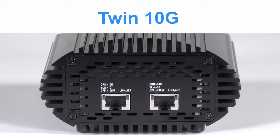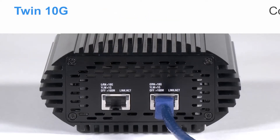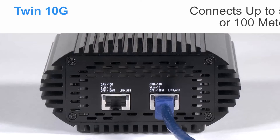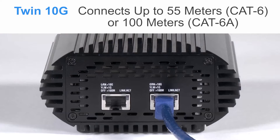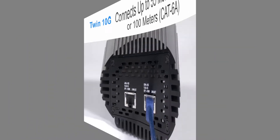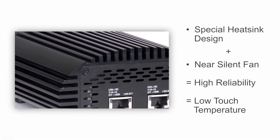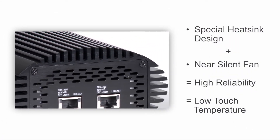The Twin10G features dual RJ45 ports and connects to a network switch or directly to 10GbE-enabled storage through inexpensive CAT6 or CAT6A cabling, allowing connections up to 55 or 100 meters respectively. The unique heatsink design and near-silent fan ensure high reliability and low operating temperature.